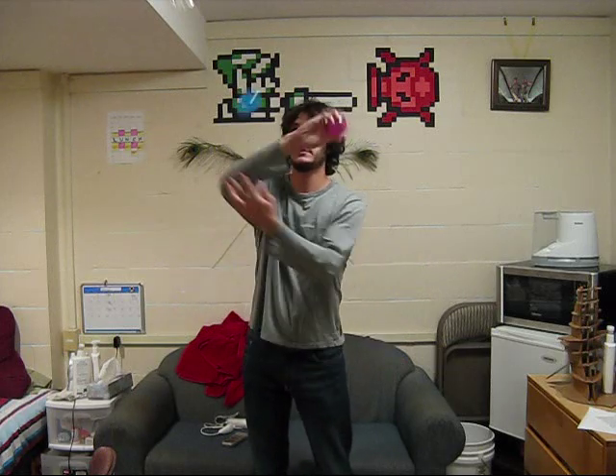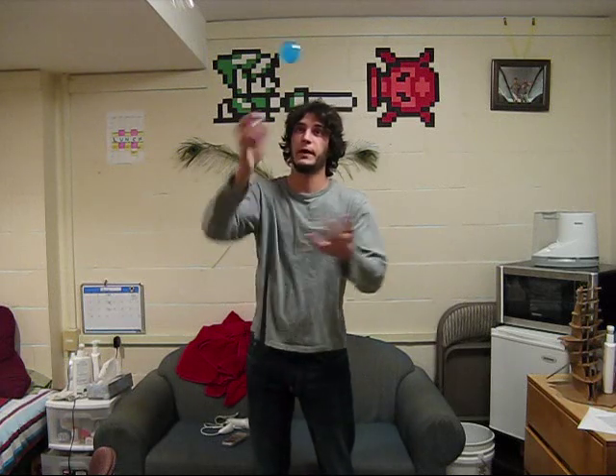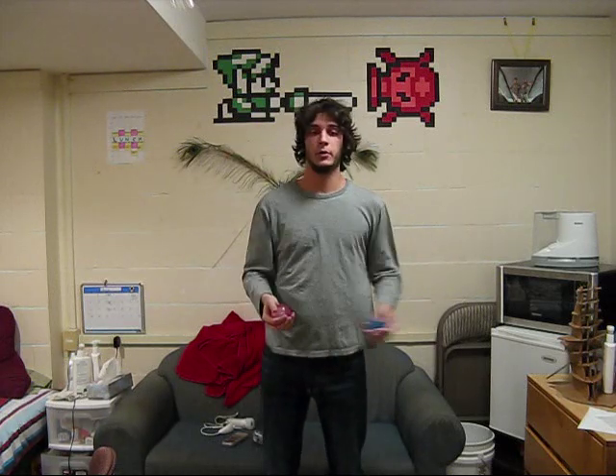Now notice that after you hook the shot backwards, as your other hand is tracing, your hand that just threw the ball has a moment of freedom down at the bottom before you go and catch the ball you hooked backwards. That's the point where you fit in the center ball.